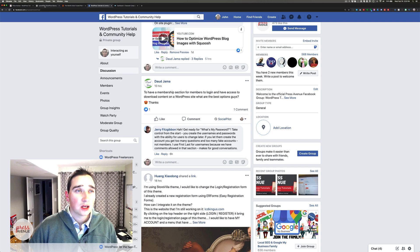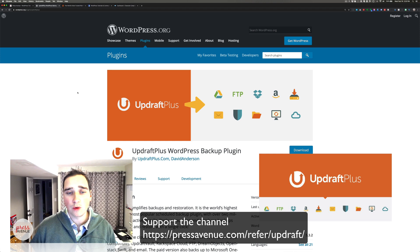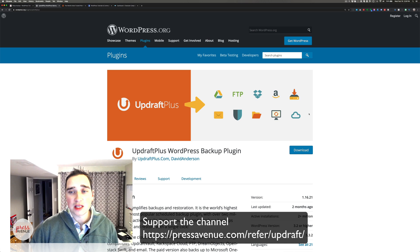All right, so let's get to it. Today we're using a plugin called UpdraftPlus. It's essentially a WordPress backup plugin. It backs up to all these different storage locations and does more than that as well, so you can backup your stuff and restore it if there's ever an issue. It is a freemium plugin, which means they give you a good bit for free, and if you want extra features you need to pay. But what we're showing you today is exclusively with the free version, which I love and highly recommend.